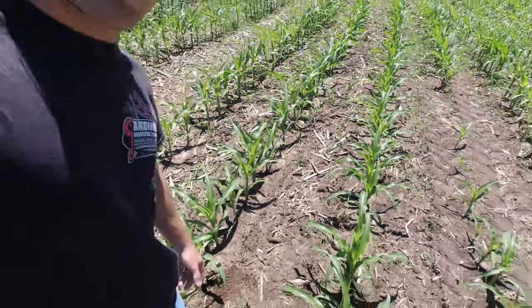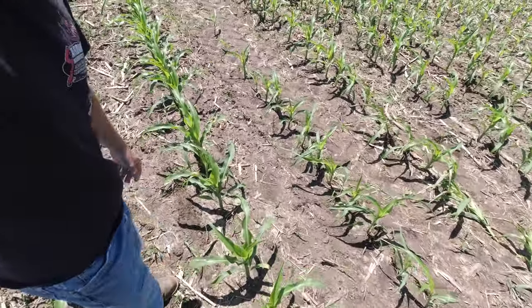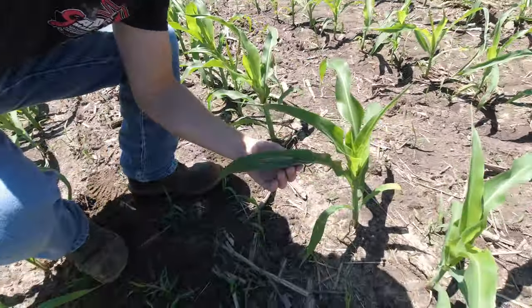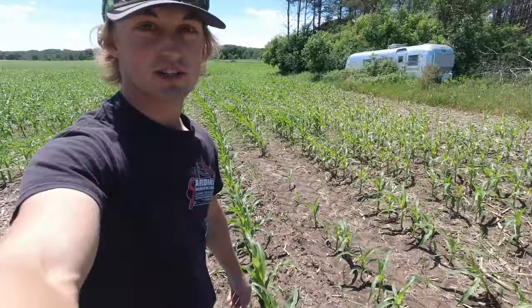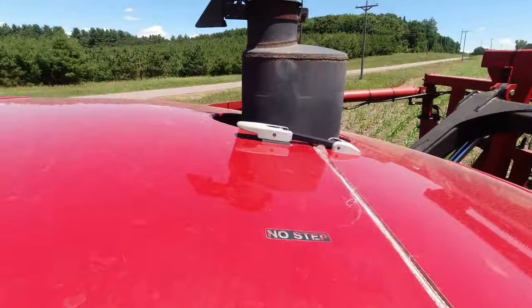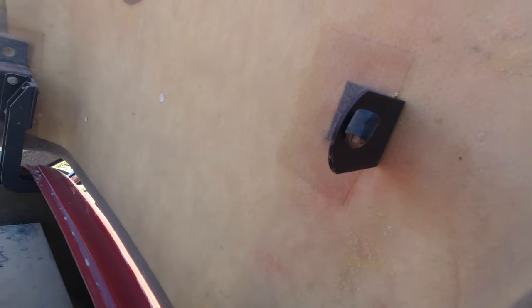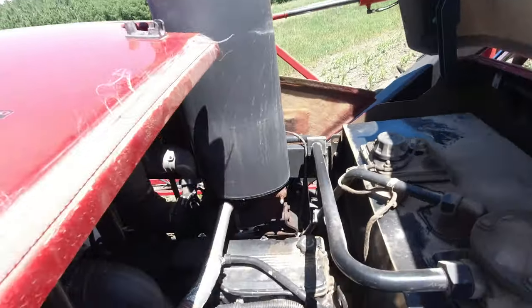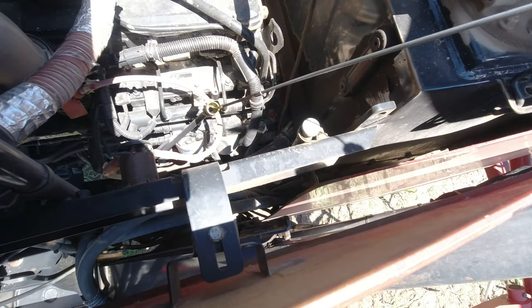In theory the y-drop should drop nitrogen right next to the corn and not on the corn, but I can see here I burnt this leaf a little bit. It works a little bit better when the corn is taller, close to canopied. I should check the oil here one-handed — there's some on there, good enough.